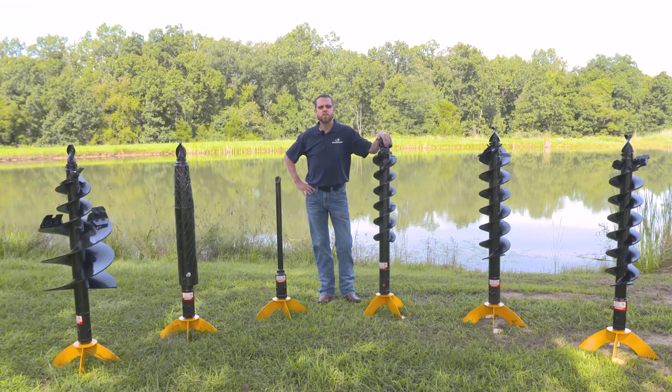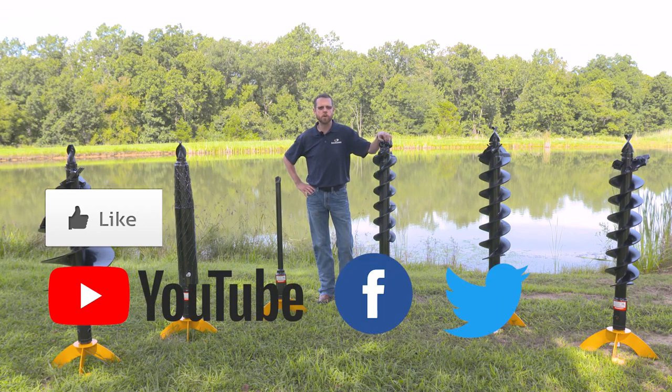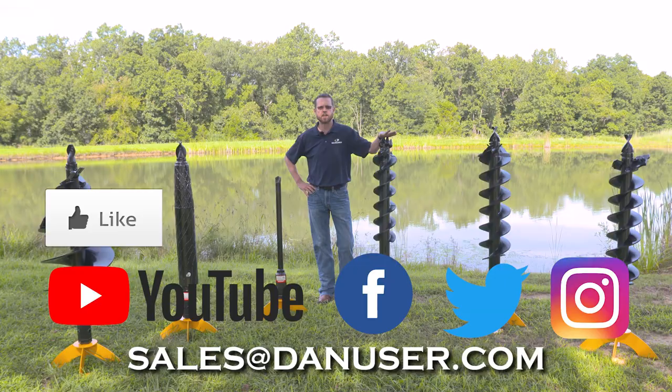Thanks for watching today's video. Make sure you hit the like button and subscribe to our YouTube channel. Follow us on Facebook, Twitter, and Instagram. If you have any questions about any of the augers you saw today, please email us at sales@danuser.com.